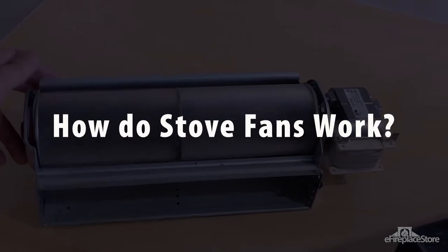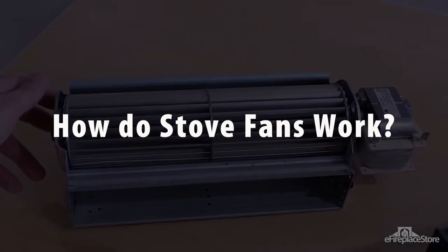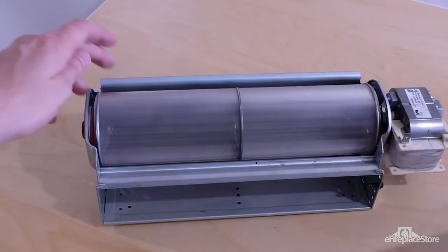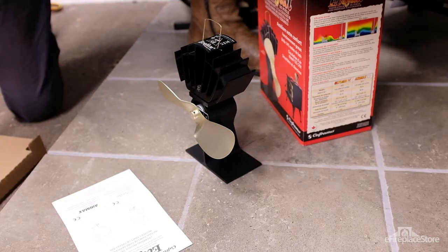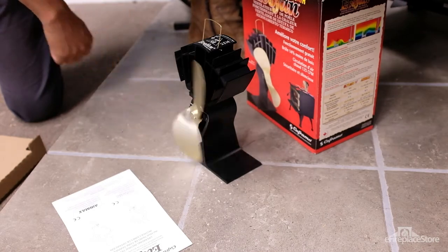How are stove fans powered? If you're browsing our selection of wood stove fans and wondering how they work or where the plug is, you're not alone. It turns out there are actually several ways to power a stove fan. Let's have a look at the two most common.